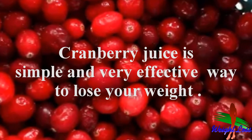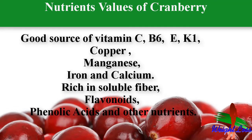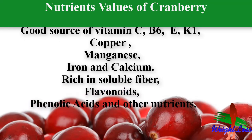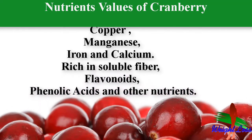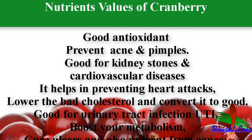Cranberry juice weight loss is a simple and very effective way to achieve your goal. The nutrient values of cranberry: cranberry is a good source of vitamin C, B6, E, K1, copper, manganese, iron, and calcium. It is rich in soluble fiber, flavonoids, phenolic acids, and other important essential nutrients.